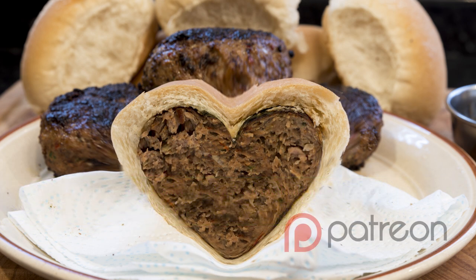Before I get started with the recipe I'd like to give a quick shout out and a big thank you to the people who have kindly supported the channel through Patreon this week.